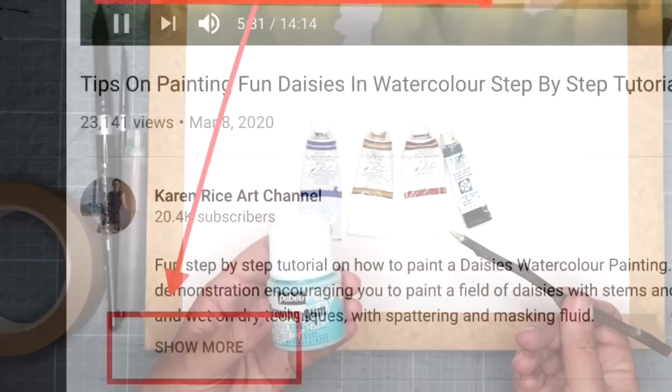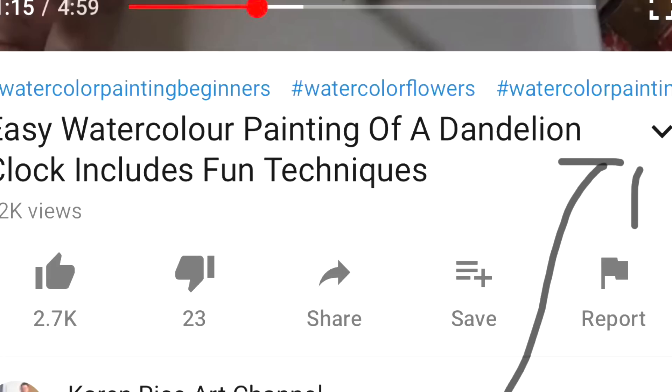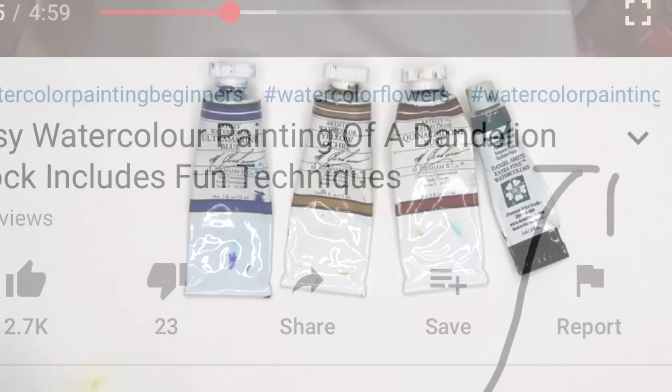To get to the description just click on 'show more' — I've illustrated this in the photograph — or if you're on another device you may be able to click a little down arrow as I've pointed out here. I hope this is helpful; any issues just let me know in the comments section. Here are the colors that I'll be using; I will give alternative colors as well in the description below.